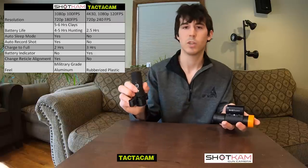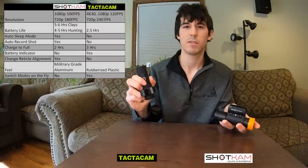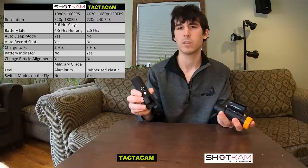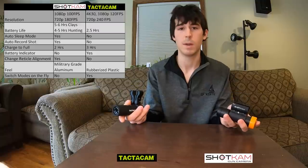The Tacticam allows you to switch between different modes, different zooms, and different resolutions — you have three different modes you can switch between. You're unable to do this with the Shotcam, but when you're in the field and actually hunting, I don't really see a reason why you would want to switch between modes. You don't want to be messing with that in the field — you just want to hit the button, start recording, and know that it's set to the right mode.